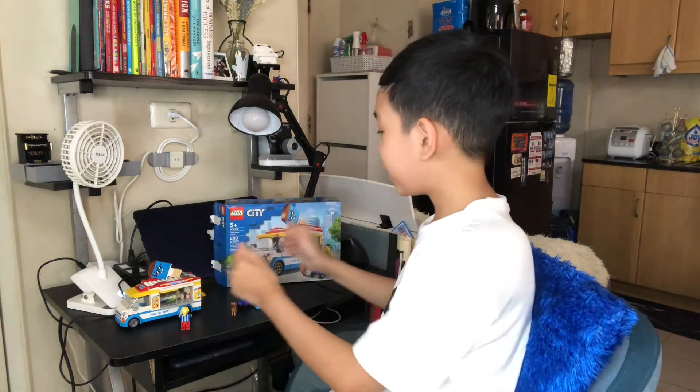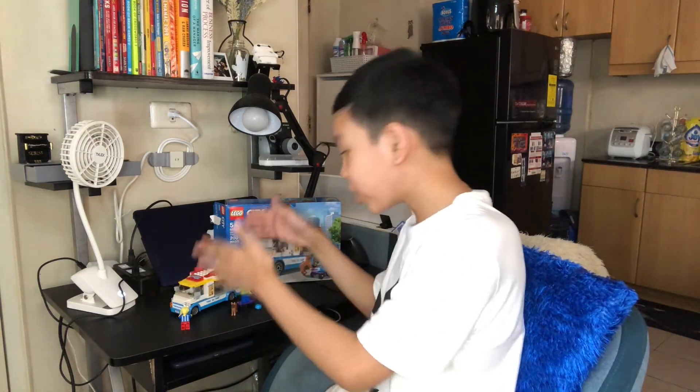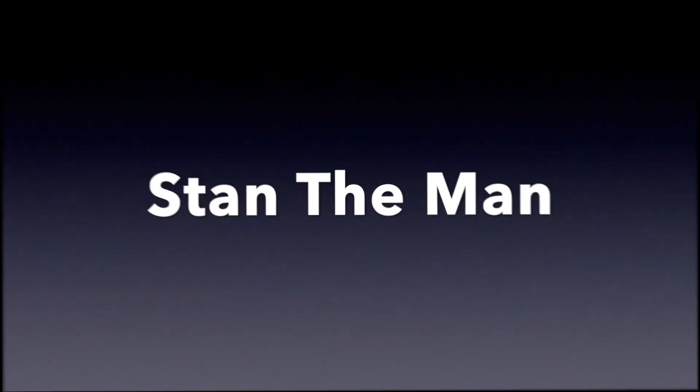I'm really, really happy about this one. I really had fun building it. If you are planning to buy this, or if you already bought it, have fun building and enjoy this set. Thank you so much for watching, guys. Stay safe. I hope you guys are okay during ECQ and hope you're still having fun at home. Bye. Stand the mat.